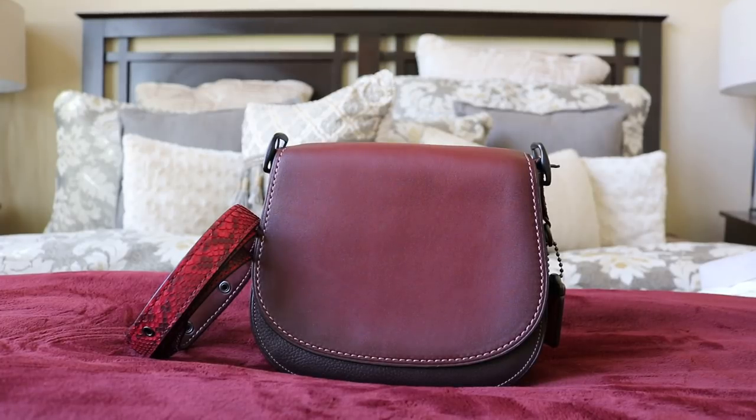Hey everybody, it's Alana and I wanted to do a review on the Saddleback 23. Hello to all of you — I hope you've been having a fantastic week and a blessed, productive, or relaxing weekend. And to all of my new and existing subscribers, thanks so much for sticking around and supporting my channel.